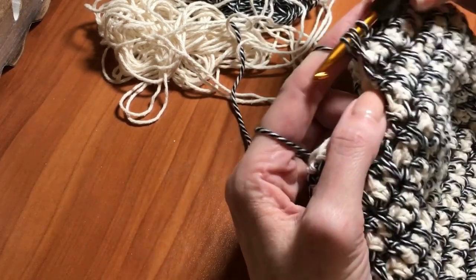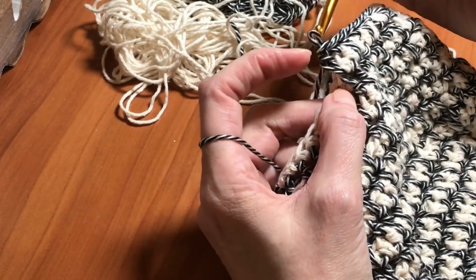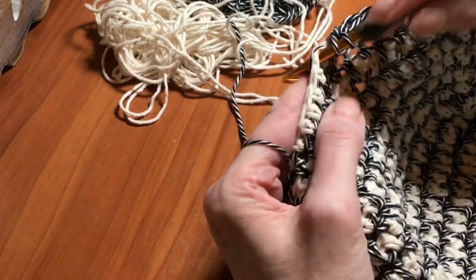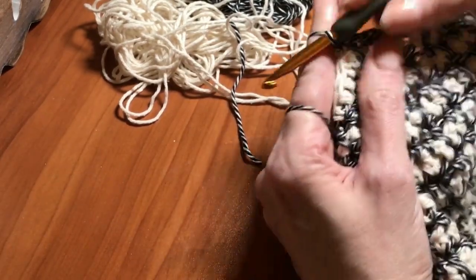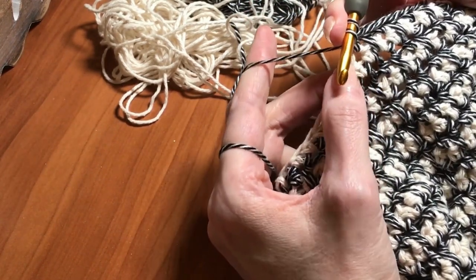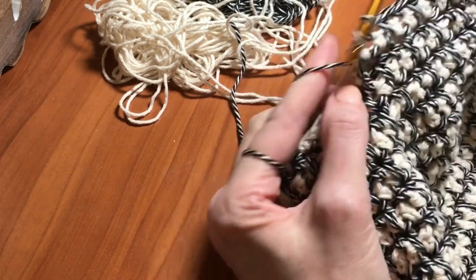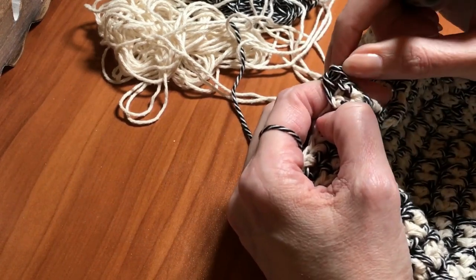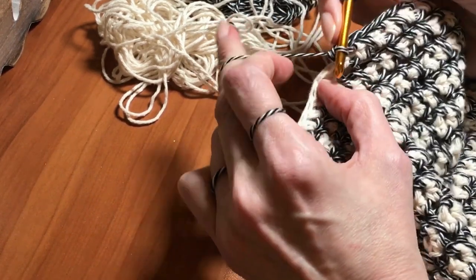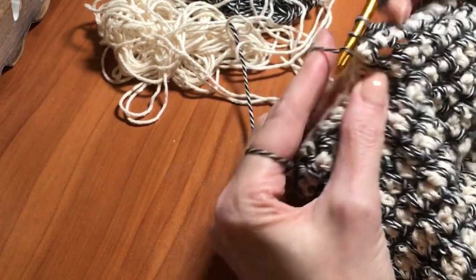Pull through and work my next half double crochet where I was just holding that. Now I'm going to look and see — there's a spike right there, so that works out. It's getting a little pretty close, but that's going to go with that stitch. When you do these where you're kind of wrapping down below, sometimes you can forget what's going on behind it. But by holding it, I know exactly where my hook goes next.